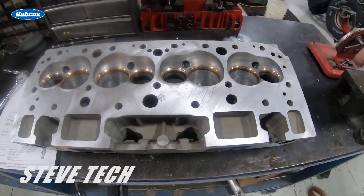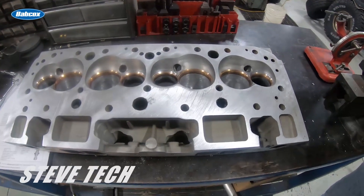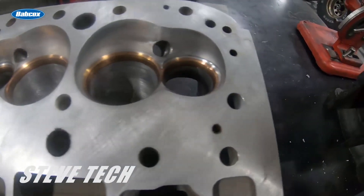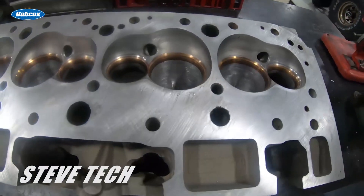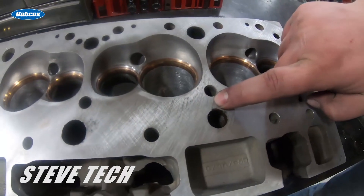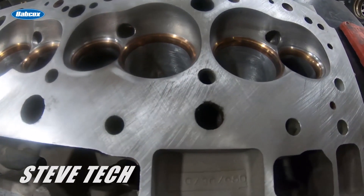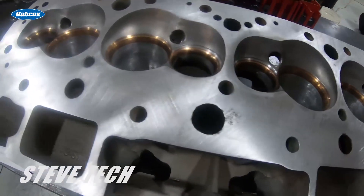These are a set of cylinder heads a customer sent in with a complete engine. We took the cylinder heads off and noticed what an atrociously bad surface finish this thing has. This is after we cleaned it up — not resurfaced it. You'll see this a lot of times where somebody cut and resurfaced it with either a dull tool or the wrong tool, and it tends to drag and cause a really poor surface. That thing is quite literally scratched up.